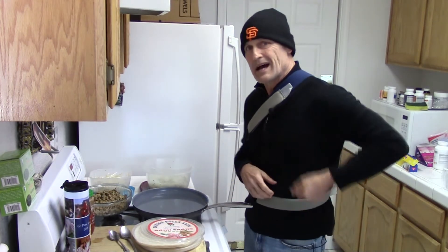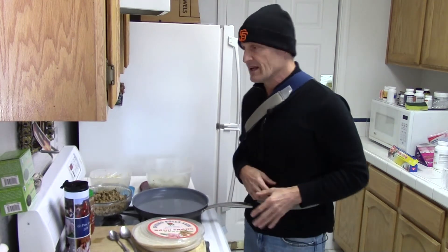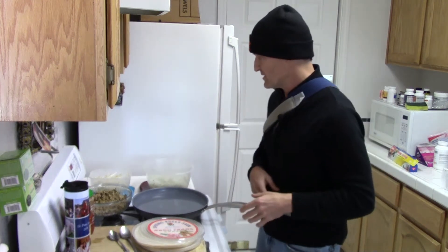I did a lot of chopping last night, and I'm doing it left-handed now, so I'm not as fast as I used to be — it took me some time.